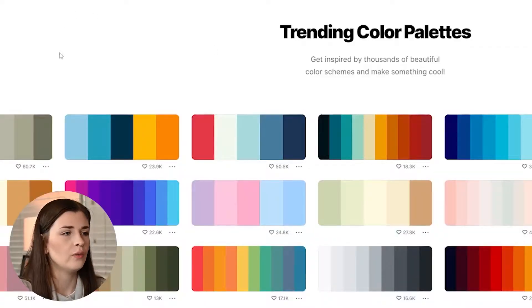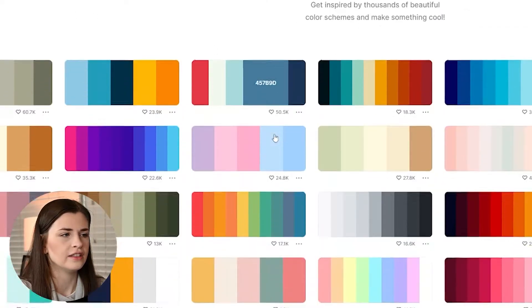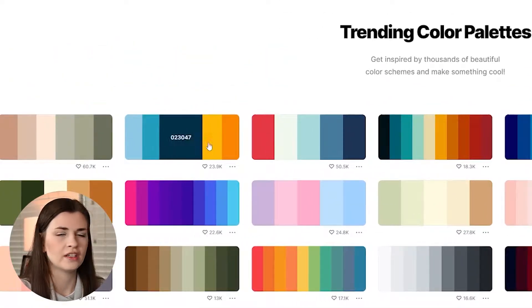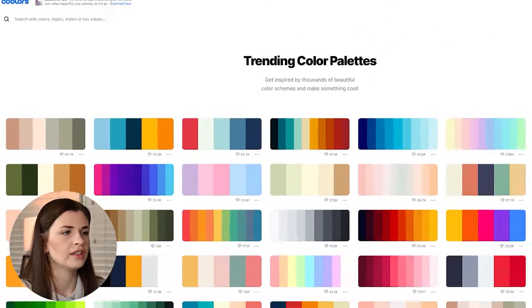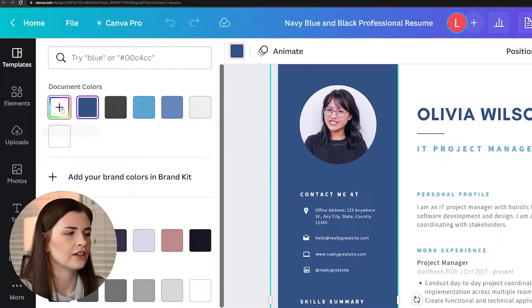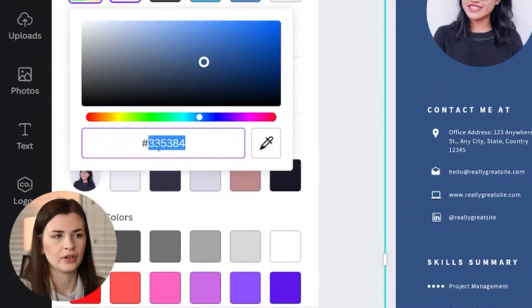So let's do a little clip of me teaching in action. It's a great website — you can look at these different color schemes, then go in and see what number it is. You can actually go into your resume and type in that number, so you can make it the exact same colors.